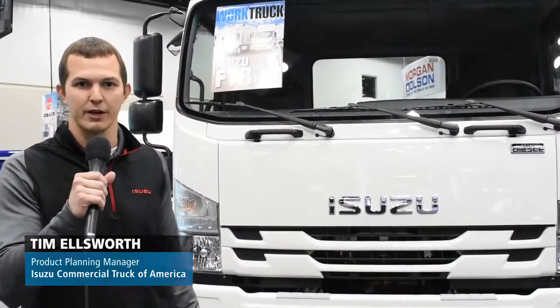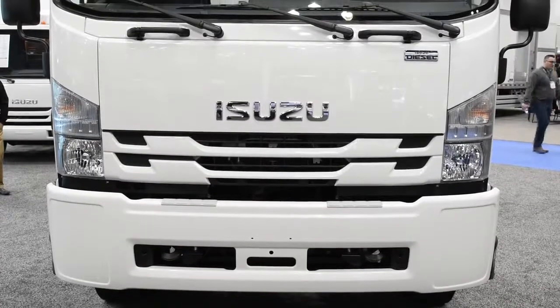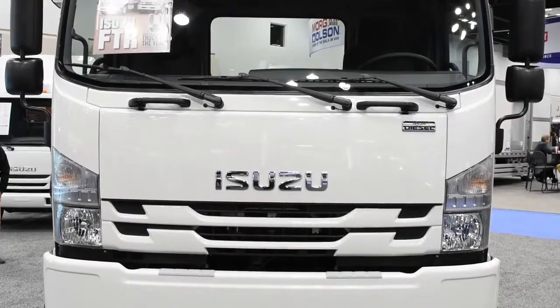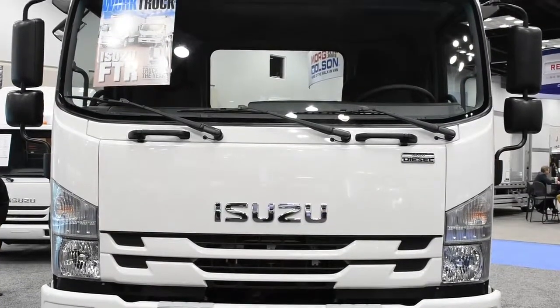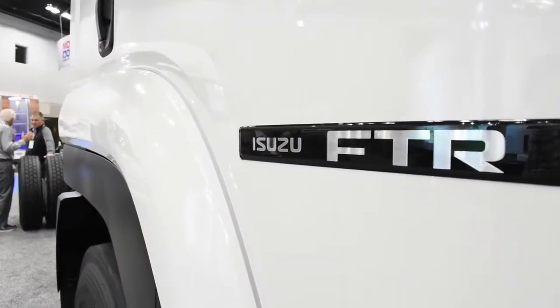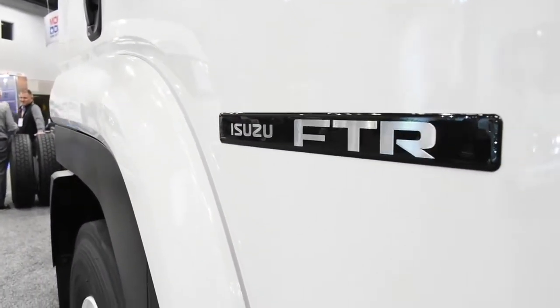My name is Tim Ellsworth. I'm the Product Planning Manager for Isuzu Commercial Truck of America. We're here to do a walk-around on the 2018 model year FTR. This is a true Class 6 truck with a GVWR of 25,950 pounds. I like to refer to this truck as kind of an N-Series on steroids — it's slightly taller, slightly wider, and slightly longer than our N-Series product.